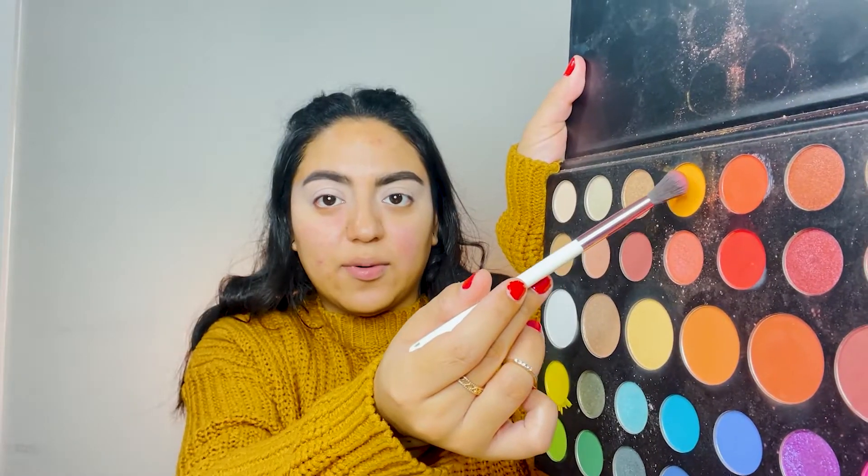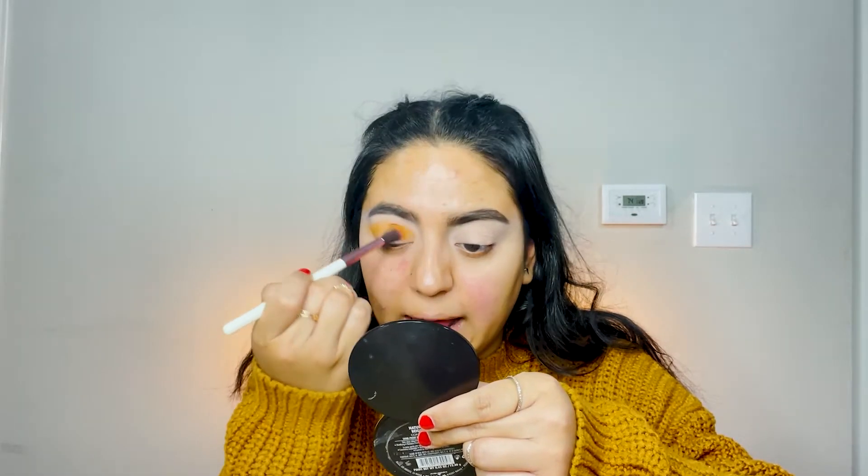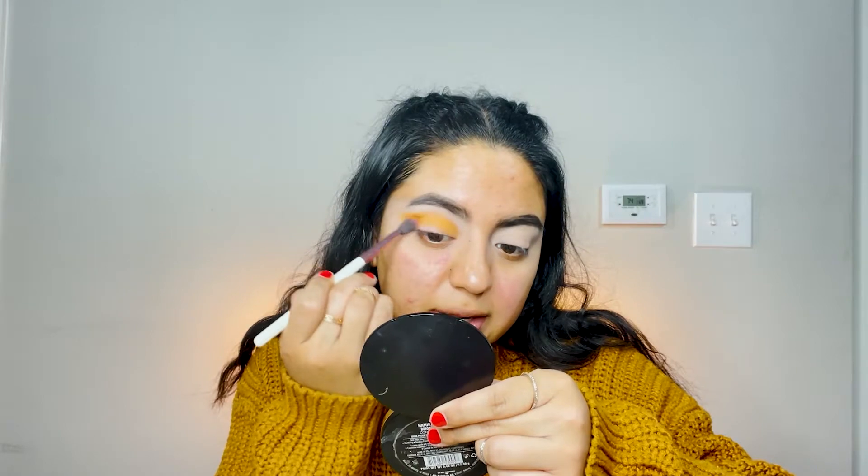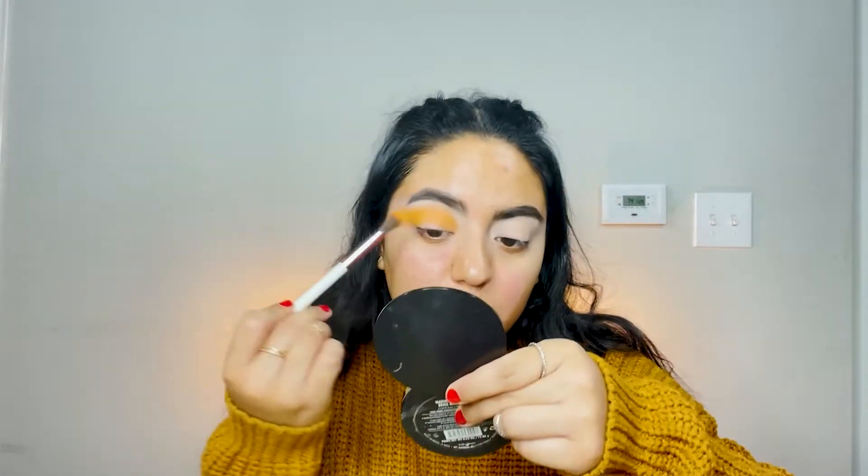Once your eyes are set, we're gonna go in with the James Charles palette and use that bright orange right there into the crease. If you get it all over the lid, that's fine — we're gonna clean it up anyway because we're doing a half cut crease, or cut lid, whatever you call it. Just blend that orange outwards. Don't worry if it's a little messy; we'll clean it up. Just build up that orange and make it nice and bright.